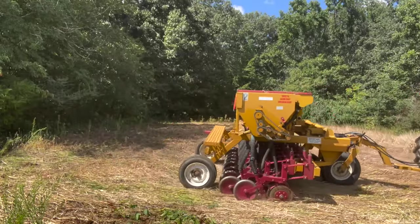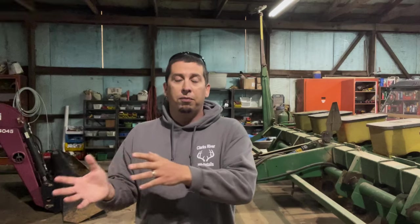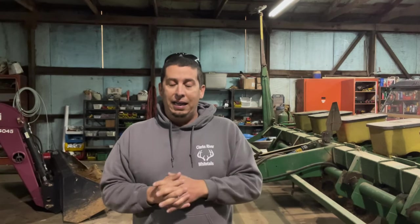I had a client reach out and he sent me a picture and said, 'Hey, is this what I'm looking for?' I started going through the ad and he was looking for a no-till planter but this was a conventional till planter — it was marketed as a no-till planter though. So that's one of the big things I'm going to talk about today: what separates a no-till from a conventional till, and which one do we need.